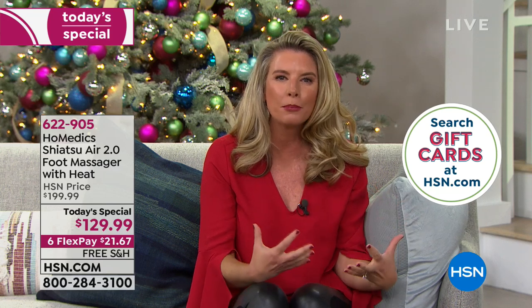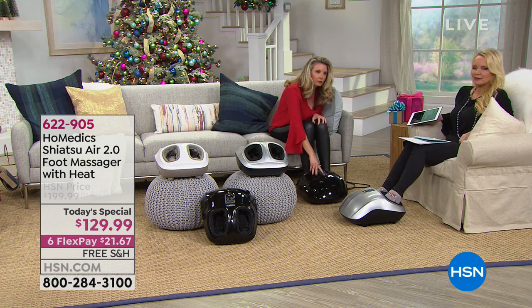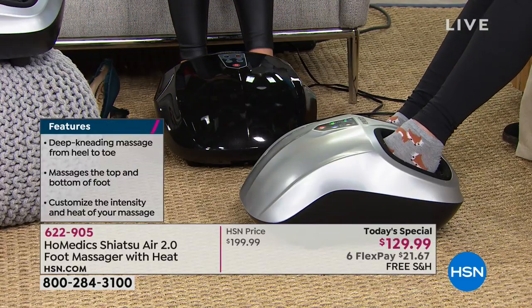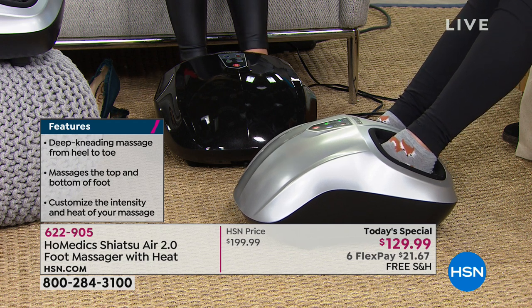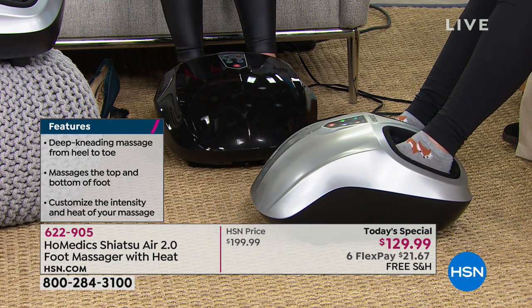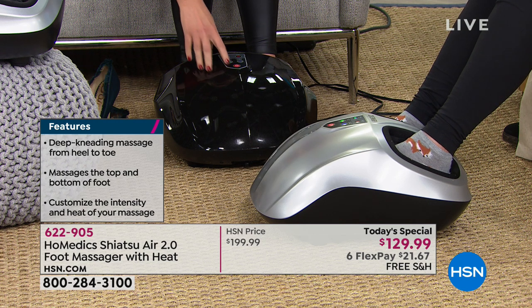Tracy put her feet in barefoot, while I have my foxy winter socks on. You can use it either way — barefoot or with socks. It's very versatile.